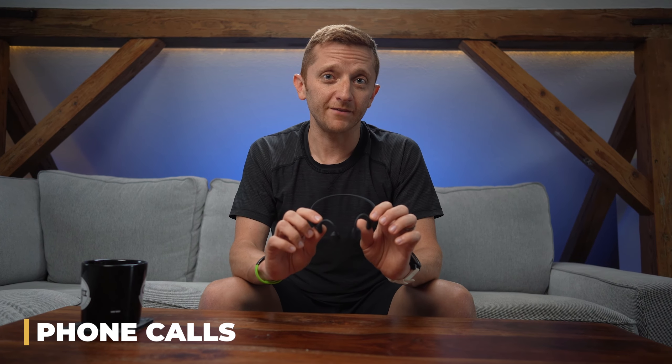Let's talk briefly about making phone calls with these headphones. As I mentioned earlier, they do have a built-in microphone so they are capable of this, but they're not very good at it. The problem is the same as with listening to podcasts — if you happen to be in a noisy environment, it's not ideal at all, and it'll be really hard to hear the other person.